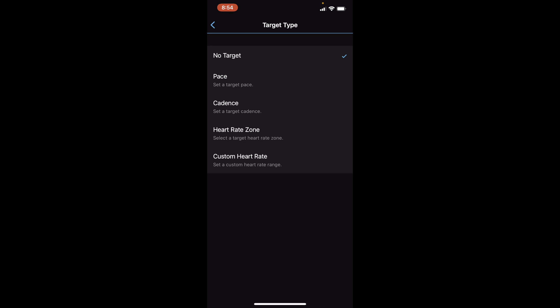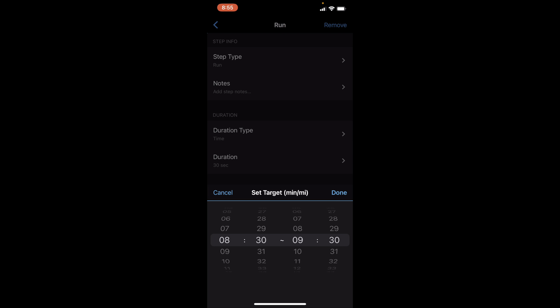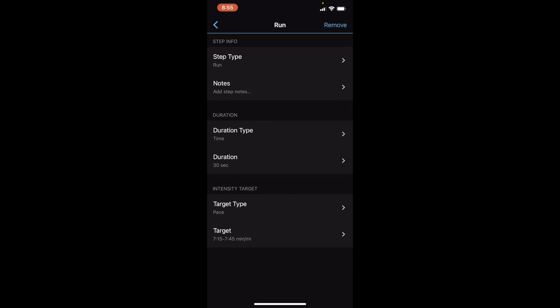You can set a target pace or a target cadence — this is very helpful if you're trying to increase your cadence. My advice is to do that slowly over time by putting in some workouts in the middle or towards the end of your run to teach your legs to turn over faster. You can also do it by heart rate zone or custom heart rate. We'll do a target pace — they give you a range, and I'm going to set my 30-second on interval to between a 7:15 and a 7:45 pace.